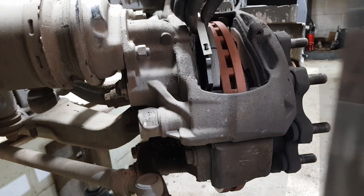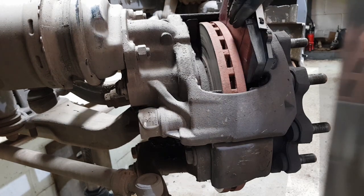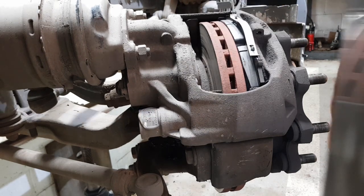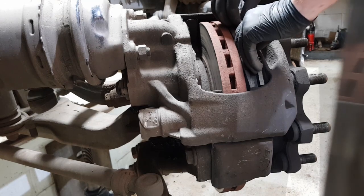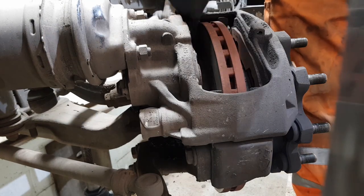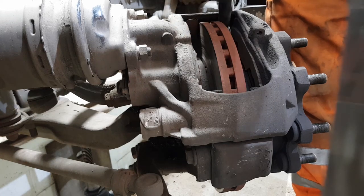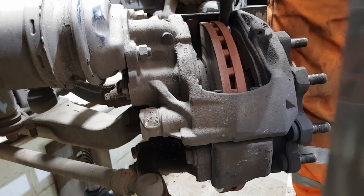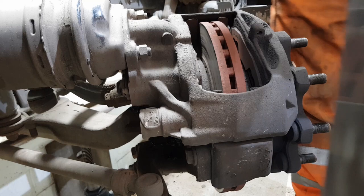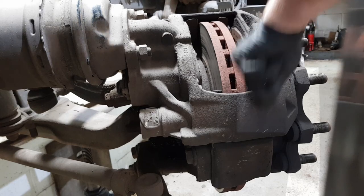The new pads are a little bit tight in the carrier, so what I'm going to do is clean up the carrier before I put the pads in. Usually you just put them in, give them a wiggle, and they should just drop in — but I've had to push these in and they're a bit tight. Take some emery tape and clean up the mating surface where the pad sits, all four corners, to get it nice and clean. If there are any rusty lips or anything, just rub it back to a nice flat surface.